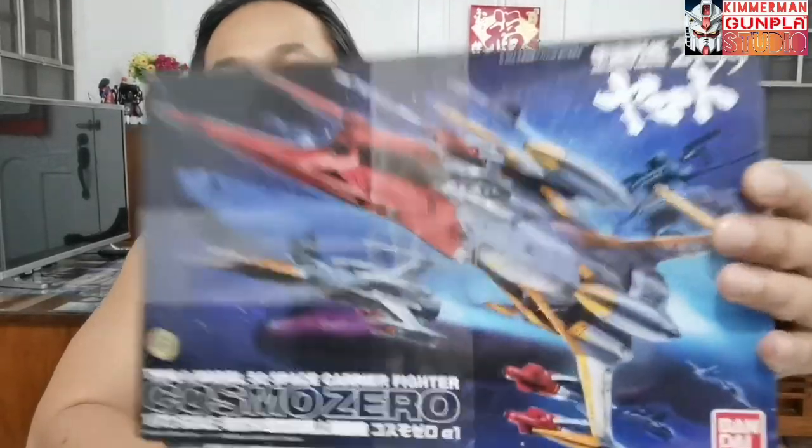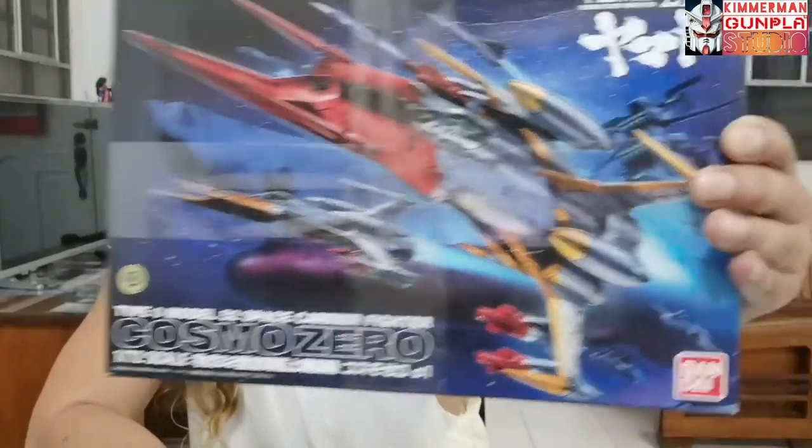They're fighting with the Gamilas. The war started when the Gamilas tried to drop meteors onto the Earth, and of course the Earth suffers. Now the Earth is retaliating by using their flagship, the Space Battleship Yamato. Too much for that — just watch the anime — and let's focus on the unboxing of this Cosmo Zero Alpha from Bandai.